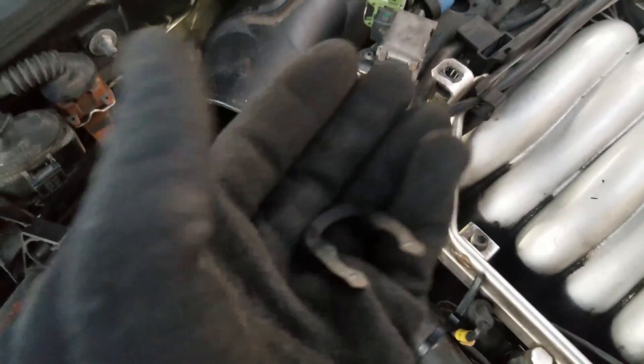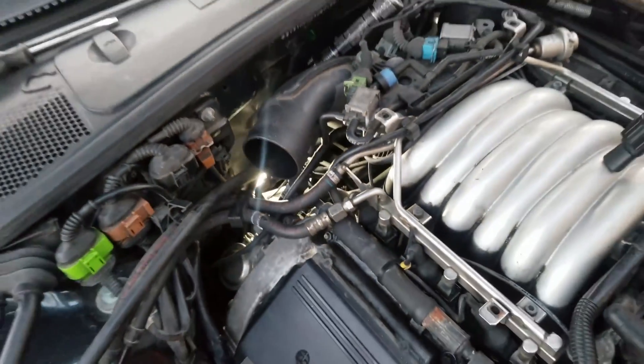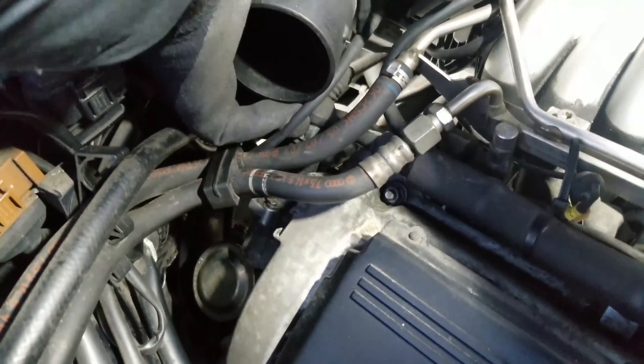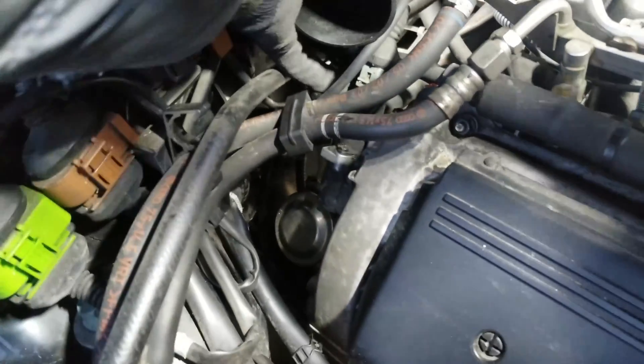This is what the clip looks like. If it's cracked or broken it should be replaced, but in my case I'm going to reuse it because it seems to be fine. Now I'm going to remove the sensor, and then I'll remove the socket — it will be a lot easier to remove the socket connected to the sensor when the sensor is out.